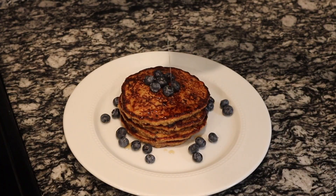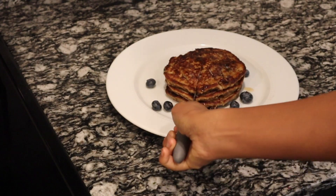Drizzle some maple syrup. Hope you enjoyed this video. See you in the next one.